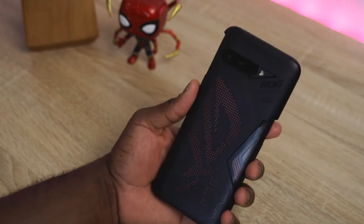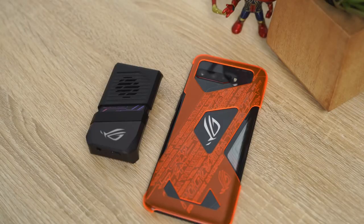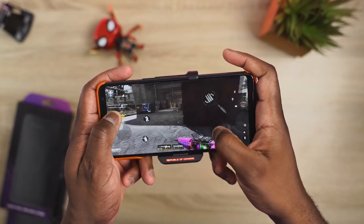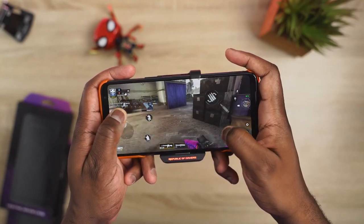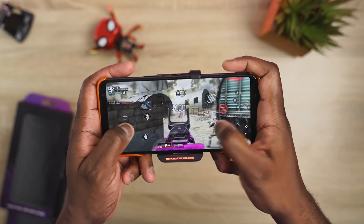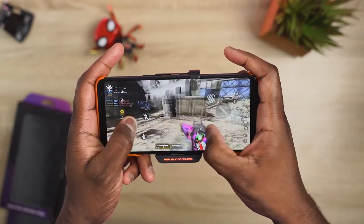In terms of cost, I don't have the US pricing, but I do have the British pricing. It starts with the ROG Phone 3 Strix Edition — 865, 8GB RAM, 256GB storage at £799 — and goes up to the ROG Phone 3 with the 865 Plus, 16GB RAM, 512GB storage at £1,099. US pricing will come and will most likely differ.